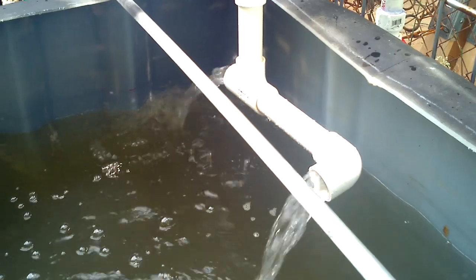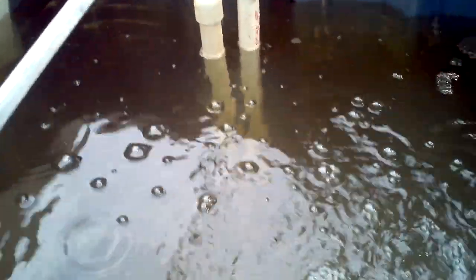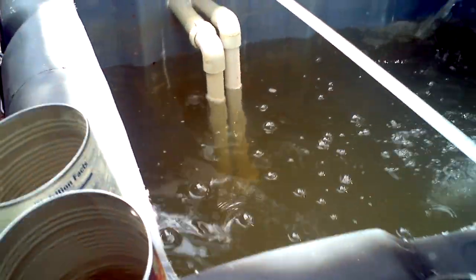Let's get another update. Tank. Nice, good aeration. Messed around with those pipes a bit — now they're both longer. One was shorter for a bit, but it kept draining too fast.